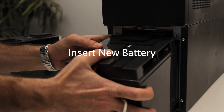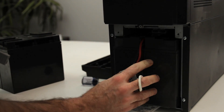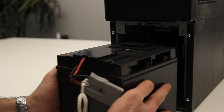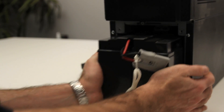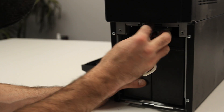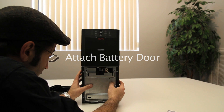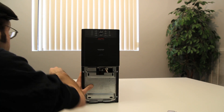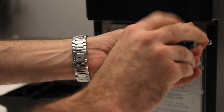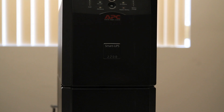Connect the new battery. Replace the battery door. Insert the screws. Finally, reattach the front cover. Done.